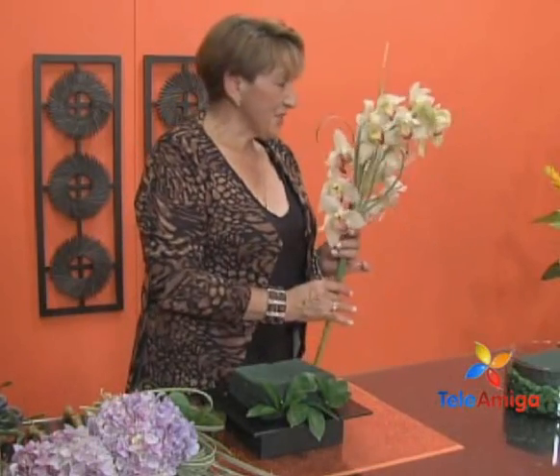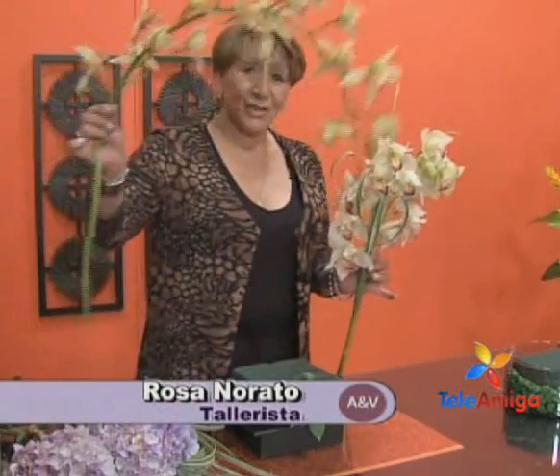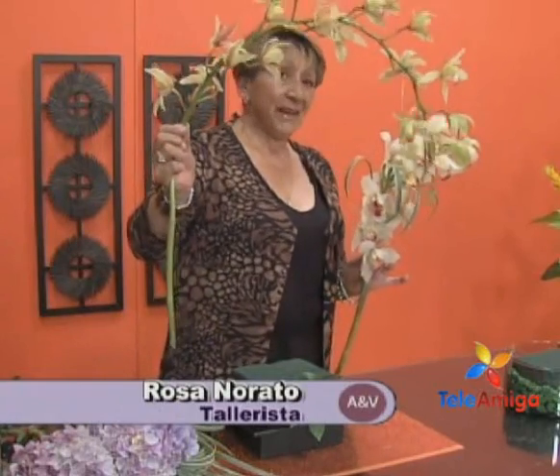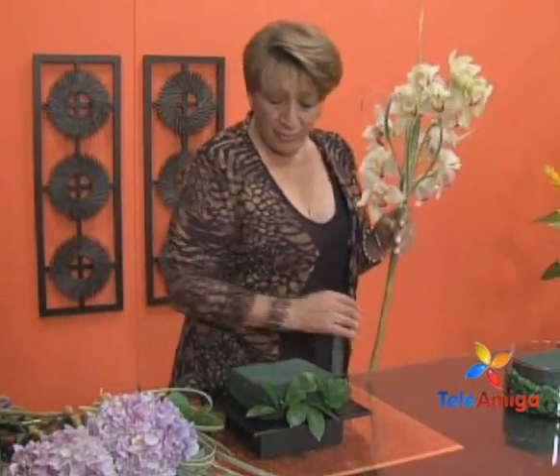What a beauty, I love it. We are going to work with these envidios, Doña Luz — the clear envidios. They are like the orchid family. This one is similar to orchids; they also come in smaller versions, but this one comes in white. We are going to work with the first arrangement, which features white envidio.